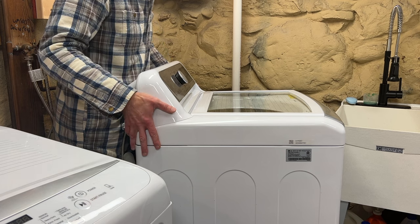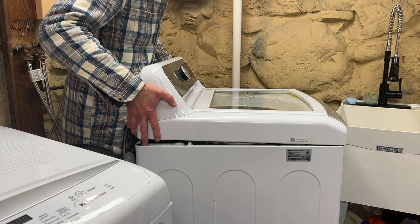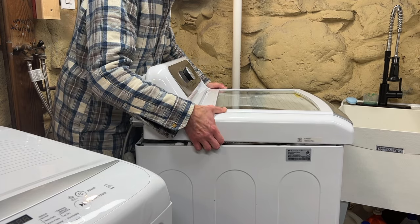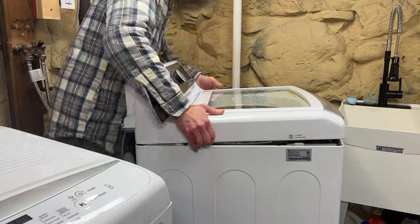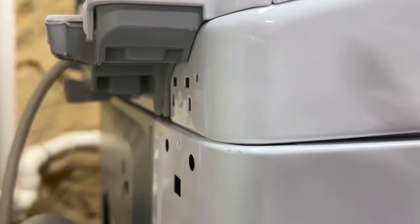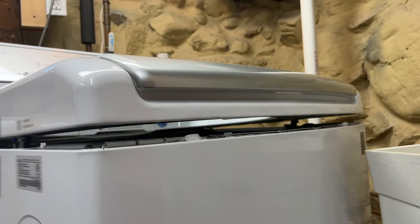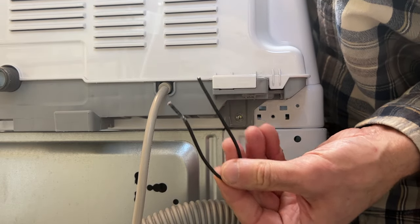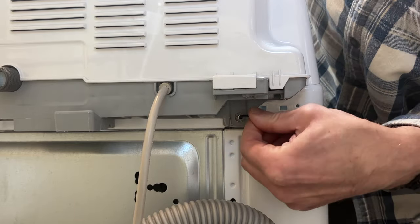To remove the top cover, grip it from both sides where the control panel meets the cover. Lift up and then push forward. When you lift, don't lift only from the control panel. Make sure the cover is completely released and then place it back down into its initial position. The screw holes in the back should be lined up as they were before, but the sides will be resting on the brackets. Now because LG didn't put hinges on the cover, I'm going to form two pieces of wire into the shape of a U.